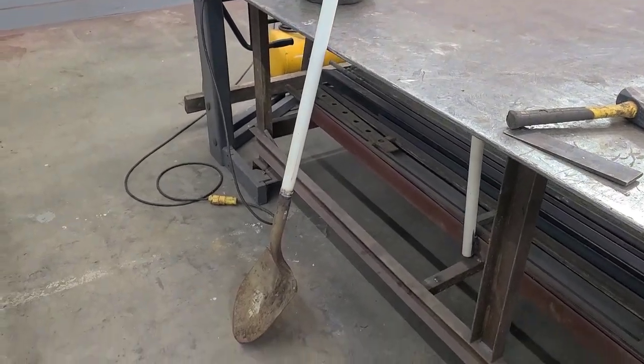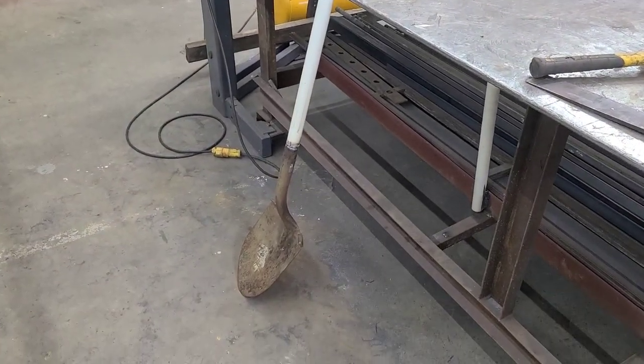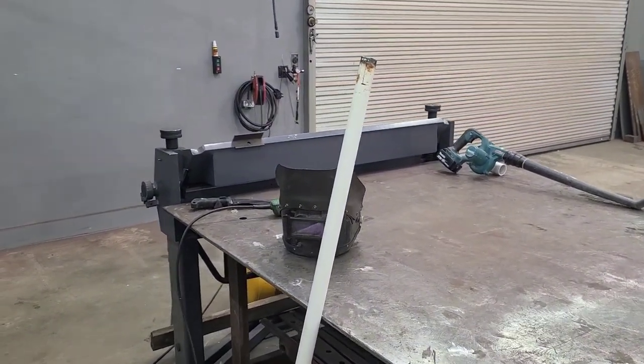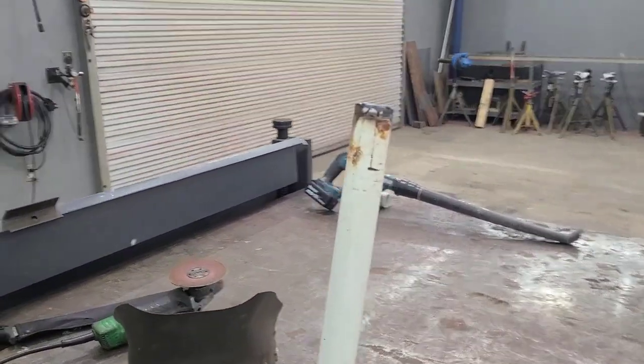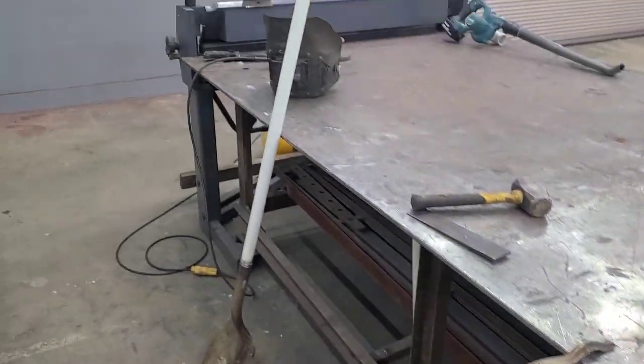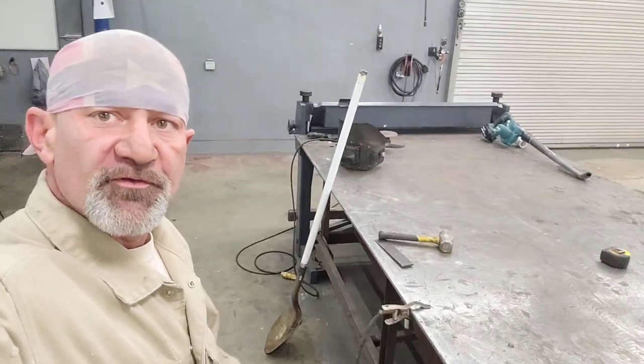I wonder why you don't see shovels being sold with steel handles, but you don't. If you want one, I think you've got to do it yourself — and that's what we did here. So if you can get that stuff for free and make one, I think it'll be a good shovel for you.